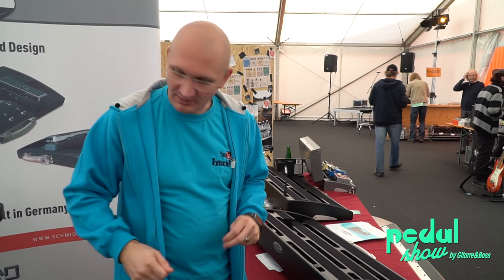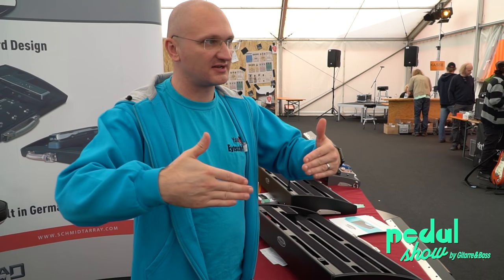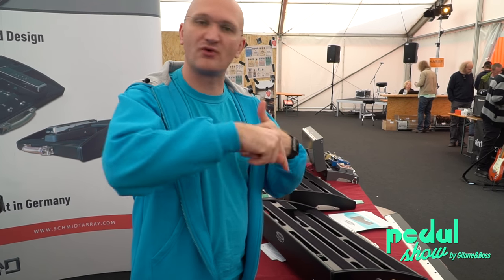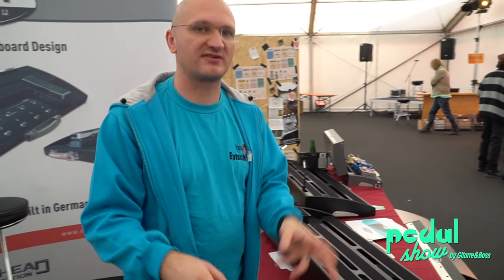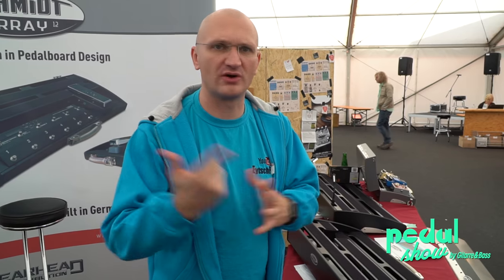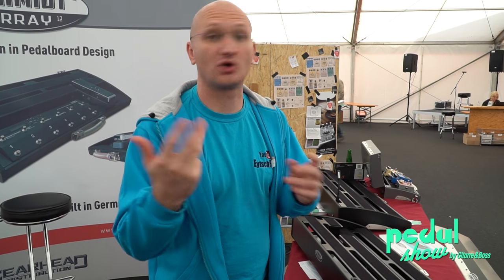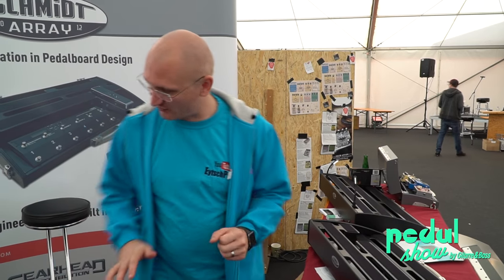Sometimes you put the ES-8 on a Pedaltrain and place it so you can go down between the rails with the cables. Here, either use angled ones, or use the really small ones from Lava, Moen, Evidence Audio, or George L. And then it's doable.